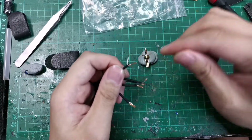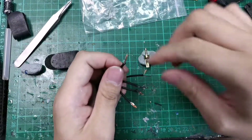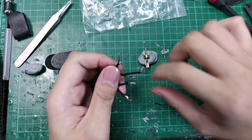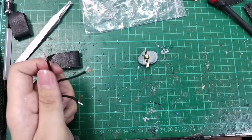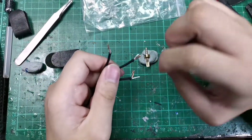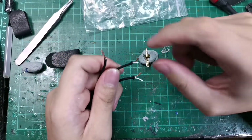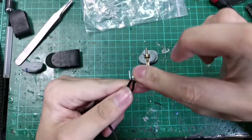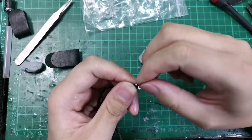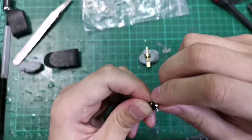So we have white and black. We will combine all the black together and all the white together. Let's do the white first. What we want to do is combine all the outer wire — the shield — two conductors depending on what wire you are using. Let's combine them and twist them after you group them together. It will be a lot easier.